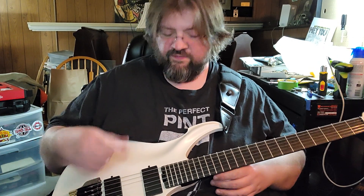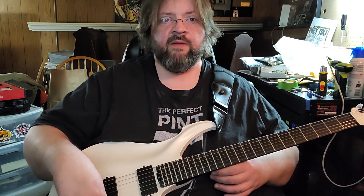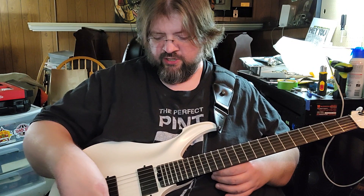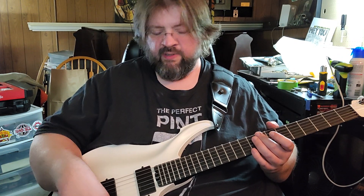The knobs, by the way, if you look in the back, are little itty-bitty pots and they are pretty stiff. They don't feel scratchy and move rather smoothly, but they're tough to turn.